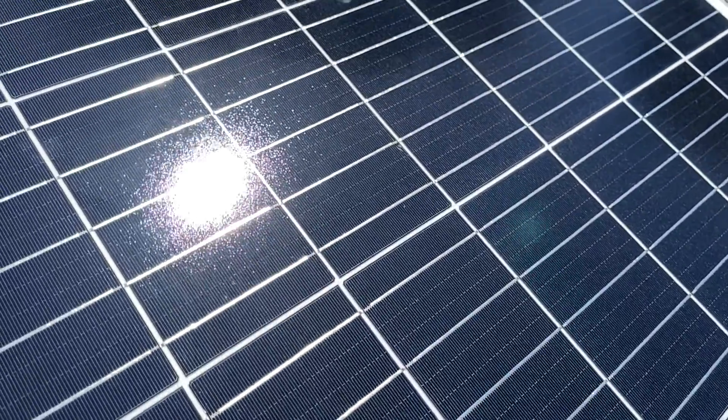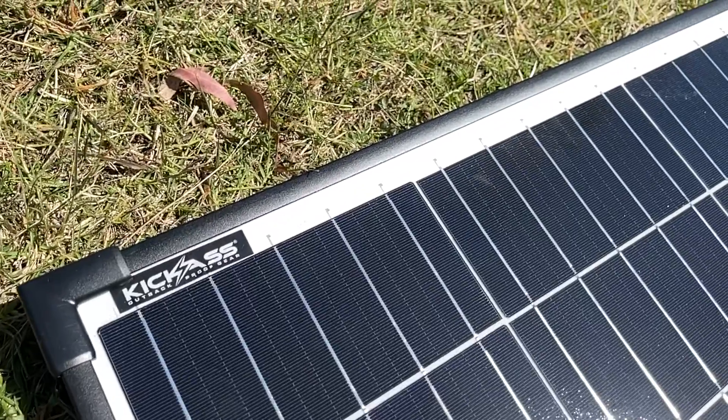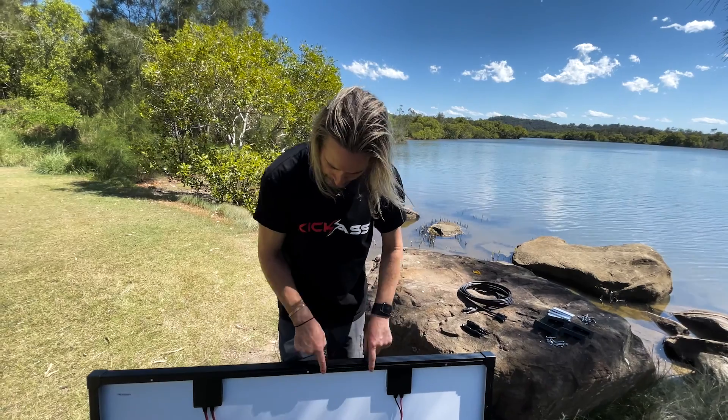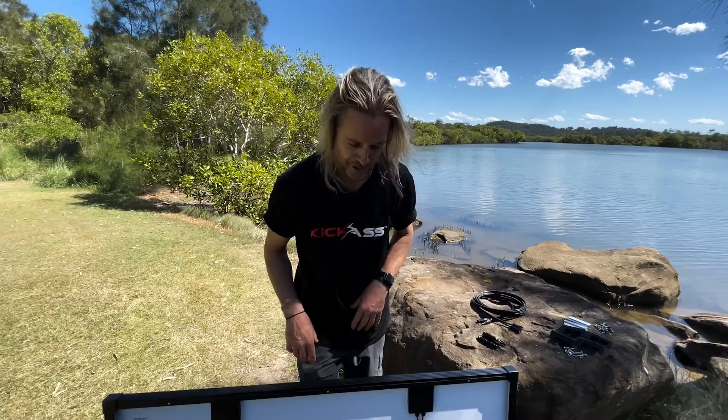A-grade mono-crystalline cells, tempered glass, aluminium frame. What more could you want from a fixed solar panel? It's got your waterproof PV connectors and all your holes pre-drilled for all your universal fitment, so you don't have to go drilling holes in your solar panel.